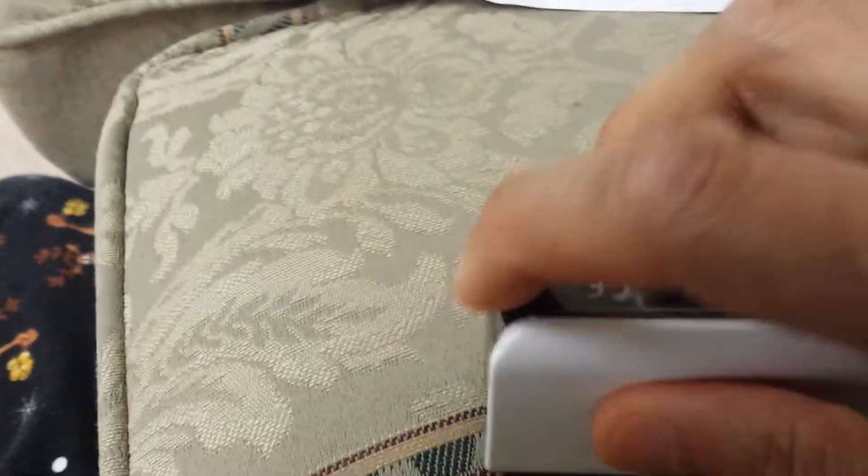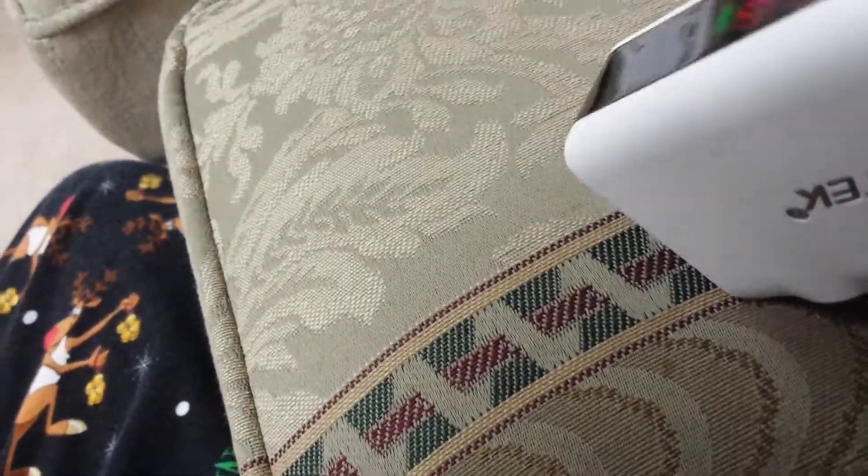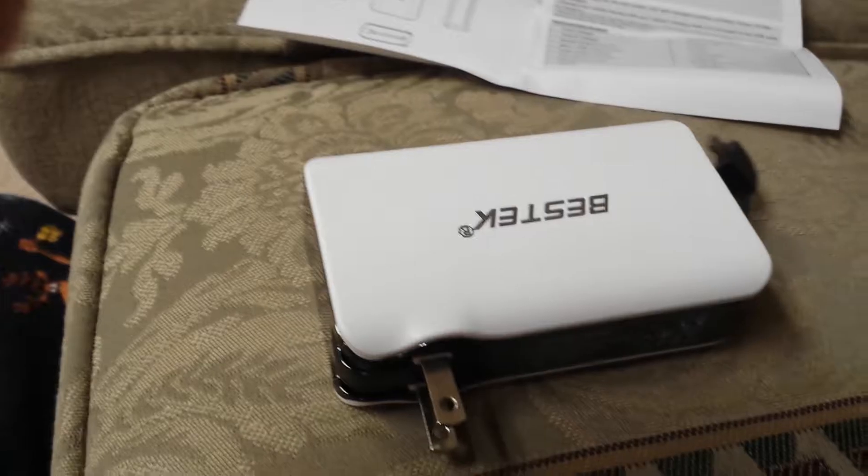In case you need it and there is no plug available, there is a plug right here that comes out. It could be the USB Android or an Apple — this one is actually the USB Android. So that's about it. It's pretty decent and pretty easy to use. Bye!